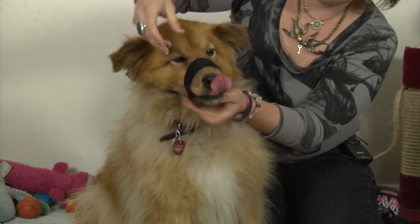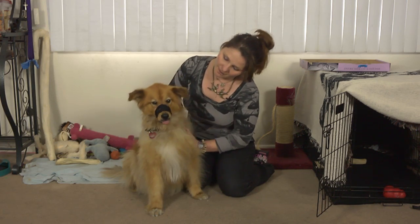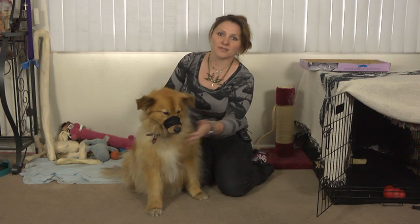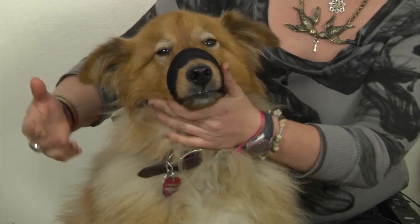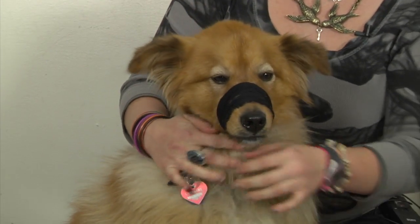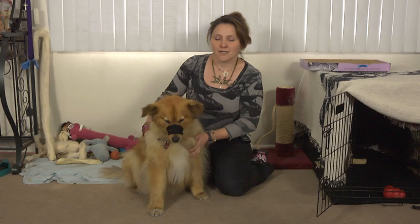Now, you still have to be careful because the dog can still technically open their mouth. But you've got a little more control over the muzzle in this situation and it works well enough. Always be careful, and if you do find an injured dog, make sure to call the vet and try not to do too much to them by yourself. I hope this helps. Thanks for watching.